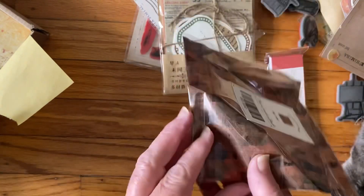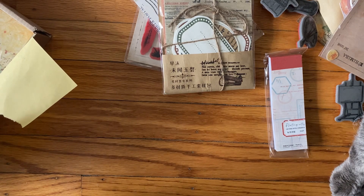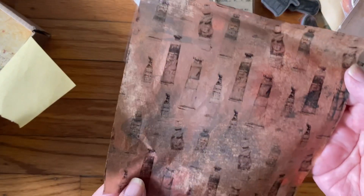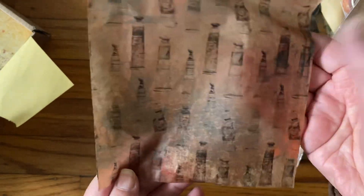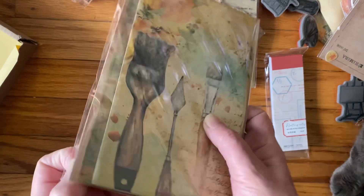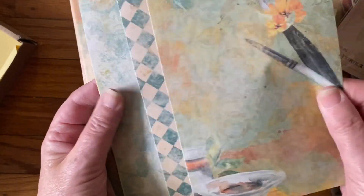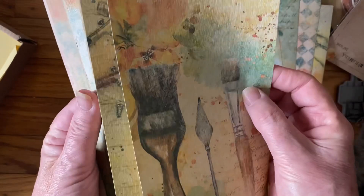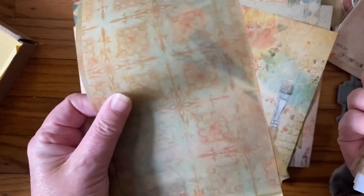It says masking tape — I don't know why it says that. Let me try to get this open. They're little tubes of paint — paint tubes! And then we have this paper that Your Creative Studio makes. Love the colors. Yeah, these are nice. There are stickers, and then you have the paper. These are all the papers, and then the vellum. I like this one.